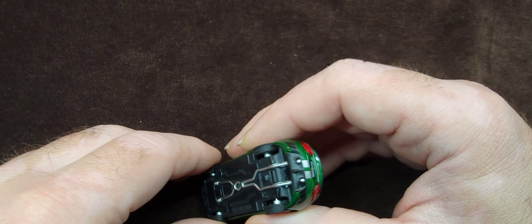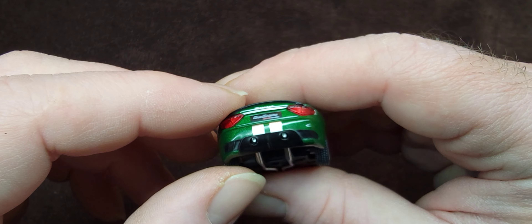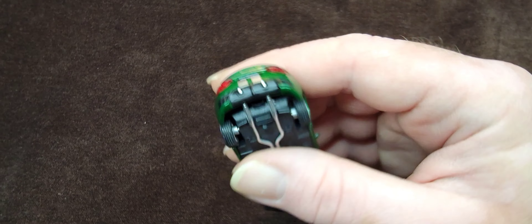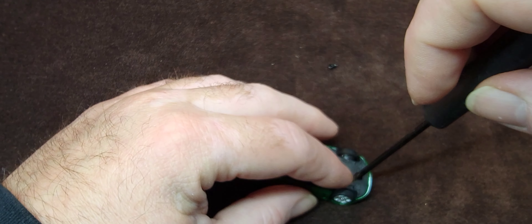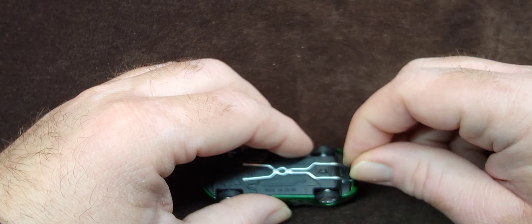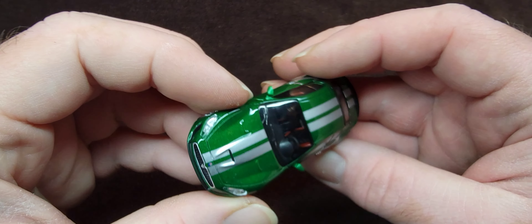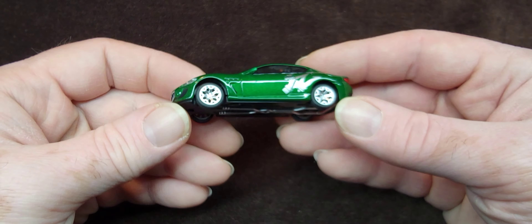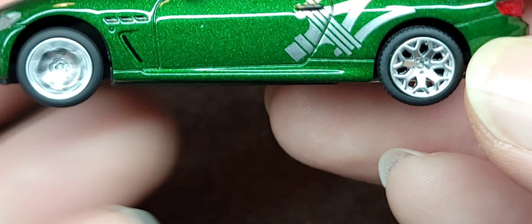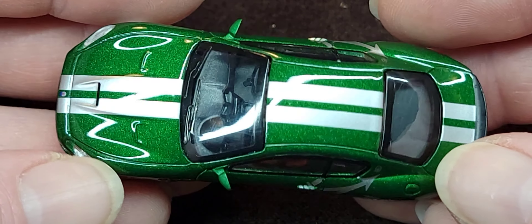Carefully reassembling, making sure nothing breaks. What amazing attention to detail. Assembly is super easy — just a couple of screws and we're good to go. All done and put back together. You can barely see the interior detail through the windows, but you can kind of make out the steering wheel. And that's my point — why can't Hot Wheels do better? I've noticed a lot of people moving away from collecting Hot Wheels in particular.